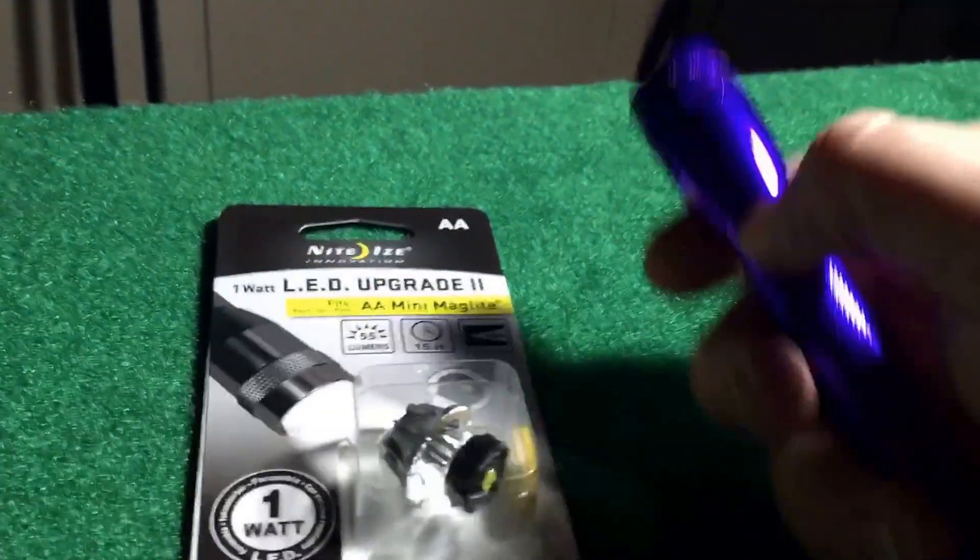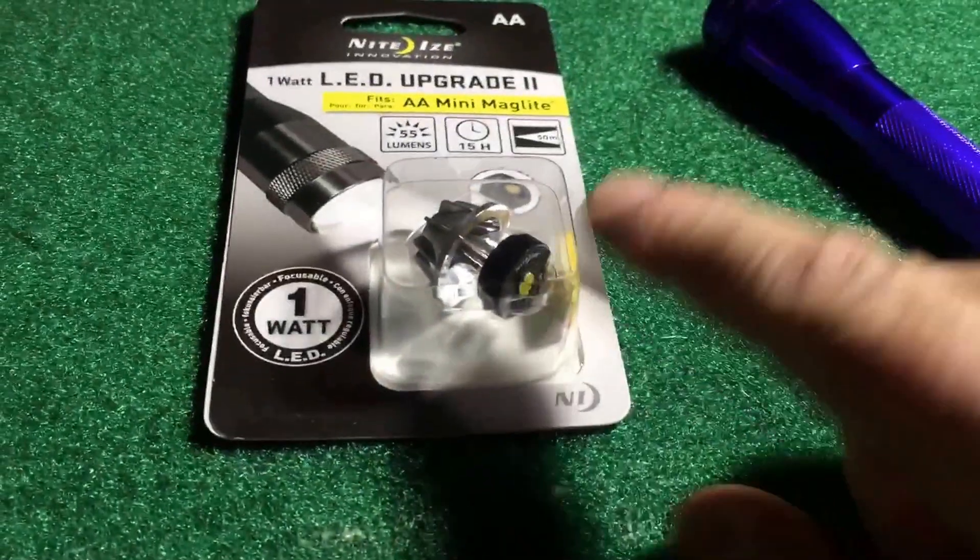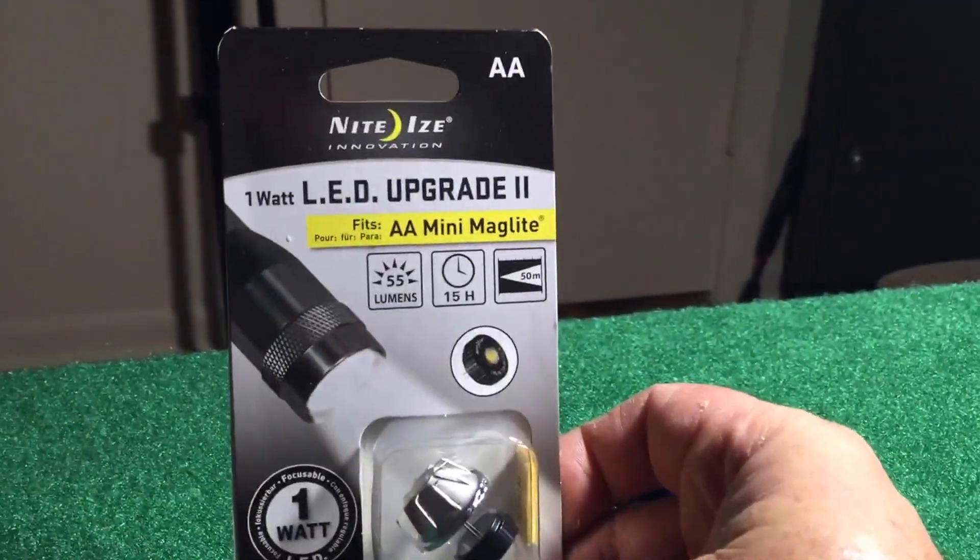I'm gonna go to my lawnmower shop — the only place I have that's dark right now. These are brand new batteries in here, by the way. I'll go out there and show you what this looks like with the incandescent bulb, then I'll put the LED in and we'll see what it looks like with the new LED upgrade.